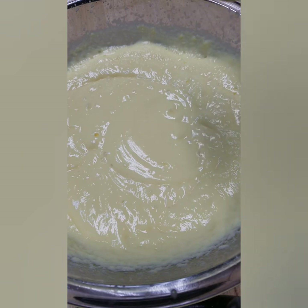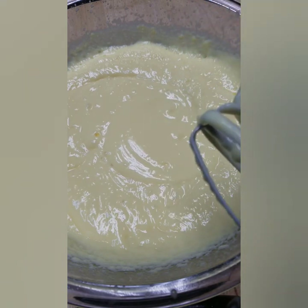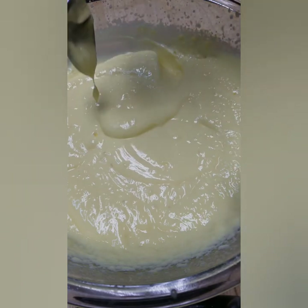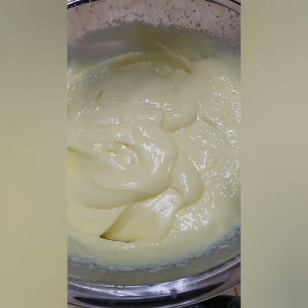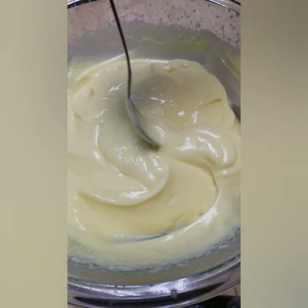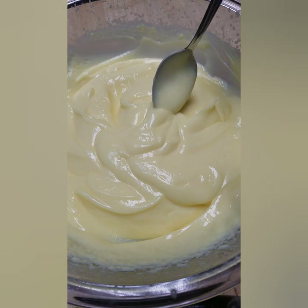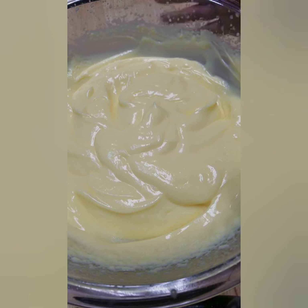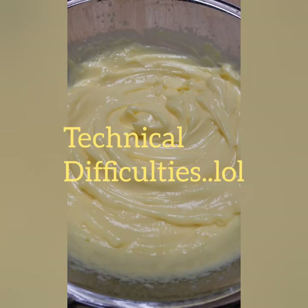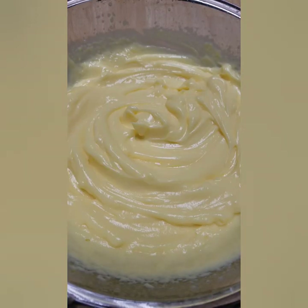The pudding is actually thick enough — that's the consistency you want. It's going to set a little more as it rests in your refrigerator. Let me taste this — good. Go ahead and let the pudding rest in the refrigerator until your cake is done, then we'll take it out and you'll see.